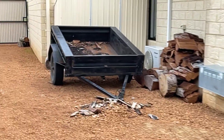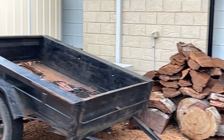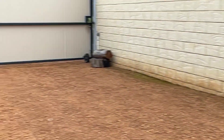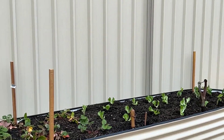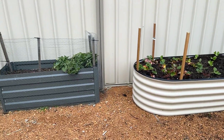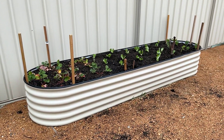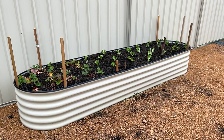We bought a new veggie garden. See, we've got another load of wood — I've got enough for next year now. Just everything's going on. This was the old veggie garden, so we bought a new one and we need to proof that. Lettuce, beans, strawberries — things like that.